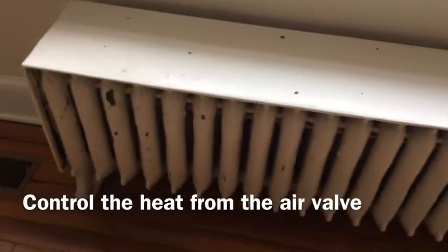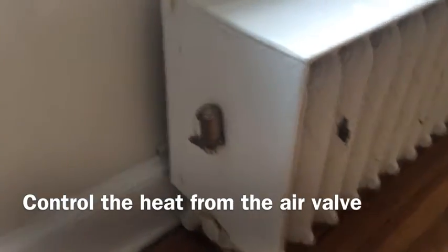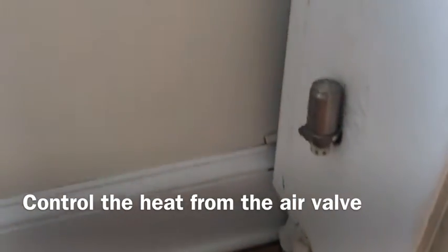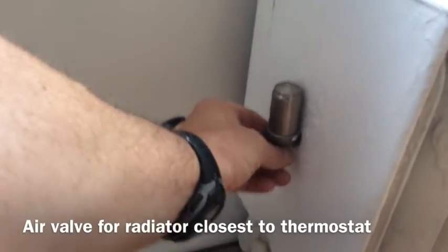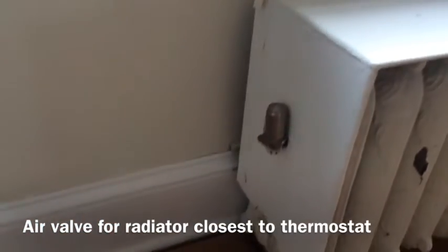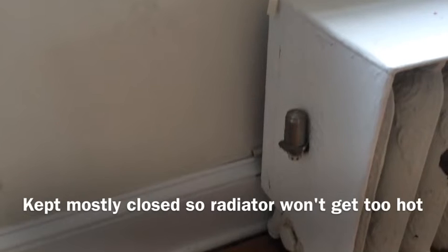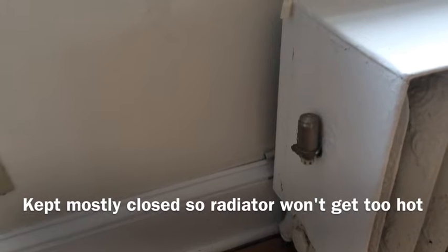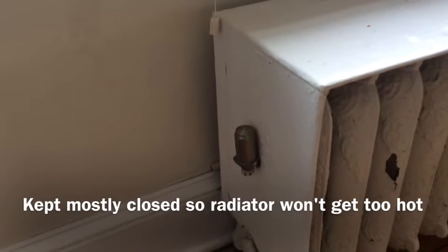The way that you control the heat from the radiator is by the air valve on the other end. In this house there are two types of air valves. One that has a dial on the bottom — this valve is actually mostly closed because this radiator is closest to the thermostat. We don't want this radiator to get very warm ahead of all the others, so we keep this one mostly closed. There's not much air coming out, which means not much steam gets in, keeping this radiator relatively cool.